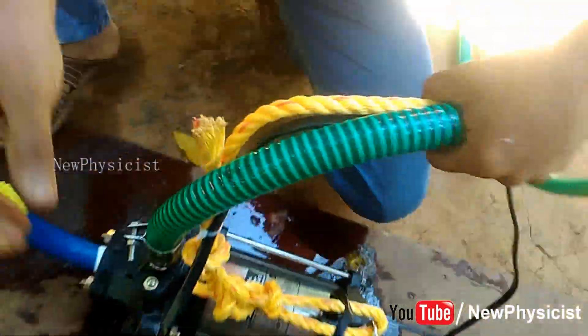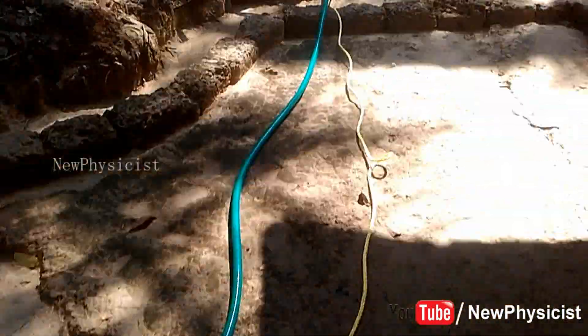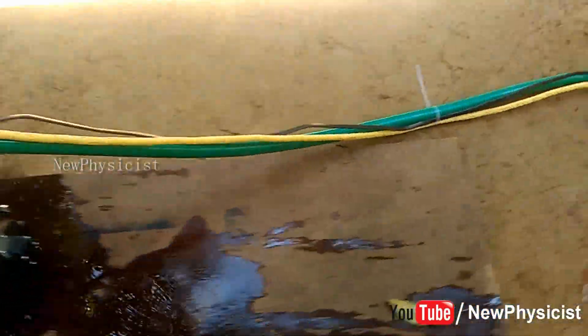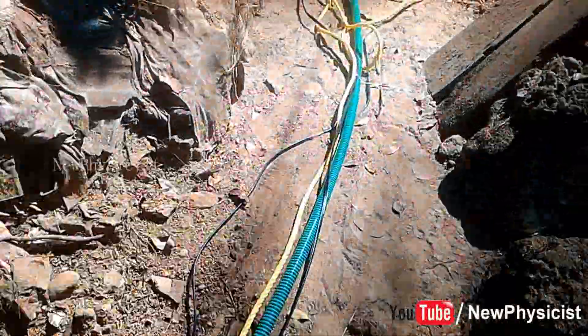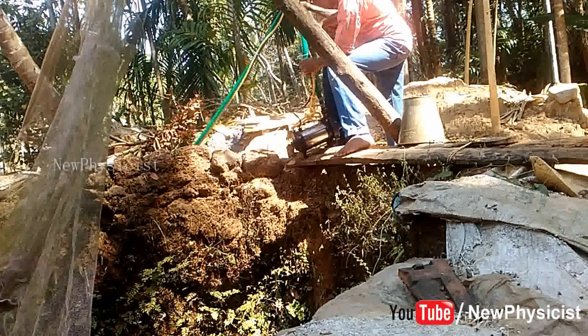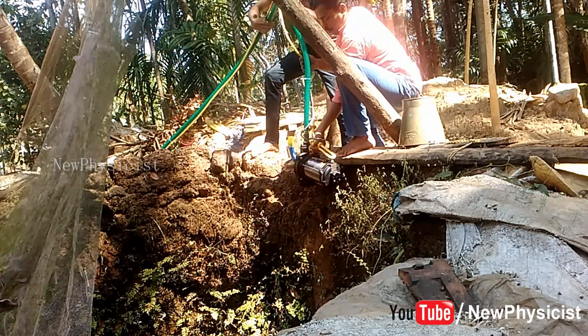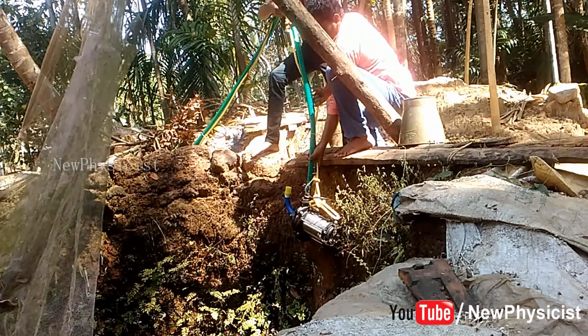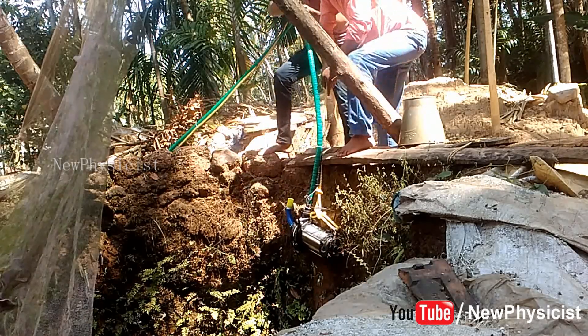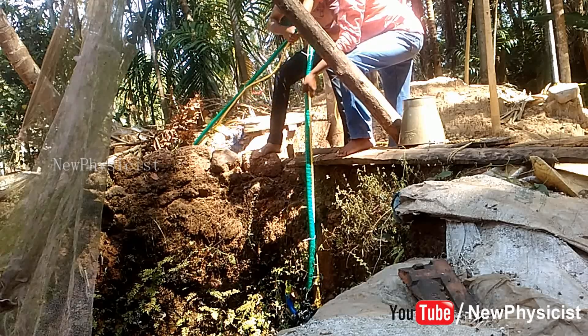Everything is ready — our pump is ready to be installed in the open well. Tie the hose, rope, and cable together using cable ties. You have to be very careful when submerging the pump. Ask someone to help you since it weighs more than 20 kilograms in total.